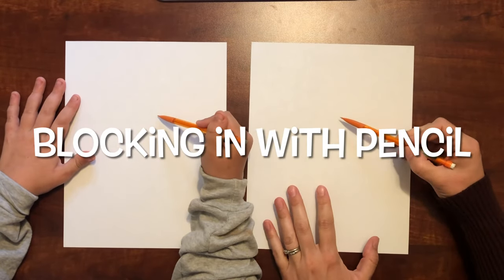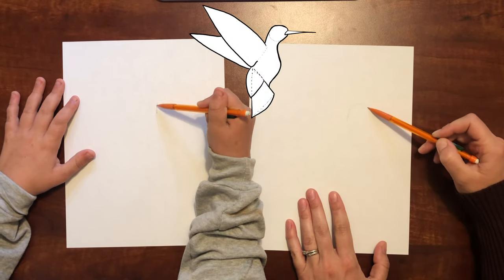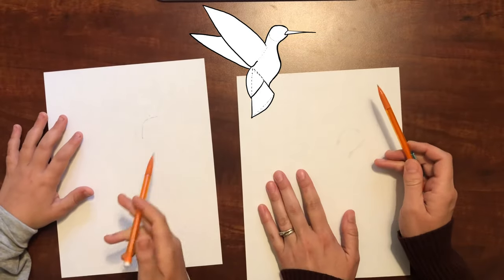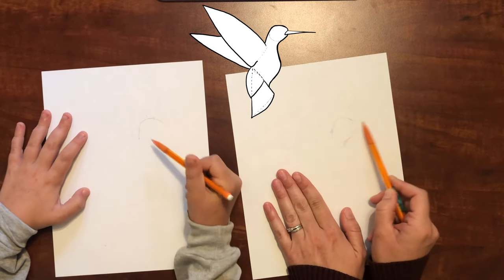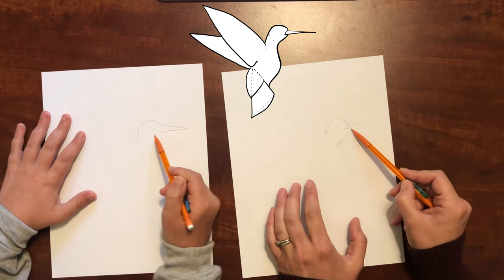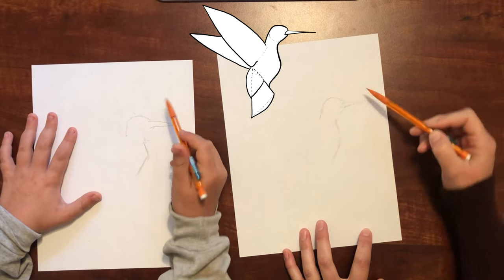In order to draw this, we're going to block it in really fast, really lightly with a pencil. Start not in the middle, just a little bit to the right of the middle. Draw the head — we've got to save room for those wings. So I'm blocking in. Make sure it's a little bit smaller. Then we're going to come out with the beak and taper it down to meet up. From the beak you come back and down. All of these lines are going to be erased eventually because right now we're just doing what's called blocking in.